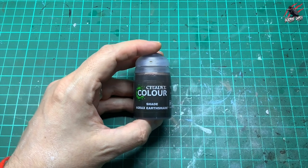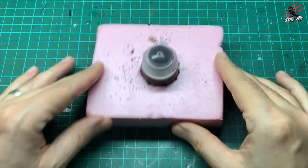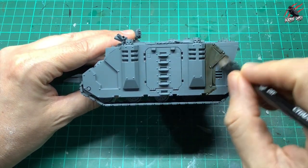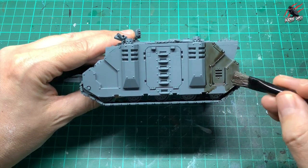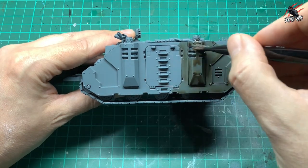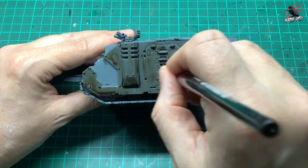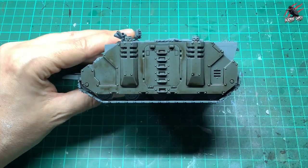Once I'd primed the model with a standard Mechanicus Grey spray, I moved on to the Agrax Earthshade. I've taken some foam, cut a hole in that, and that holds my pot nicely so it doesn't spill everywhere. I'm using a big dry brush from Citadel and putting the Agrax Earthshade over the entire model — quite generous but not flooding it — getting enough on there to cover all the panels and get it right into the recesses. Nice even strokes all over make this really smooth, and when you find it's pooling too much on flatter areas just move it around. You might find it's better to do one side at a time, let that dry and then turn it over.